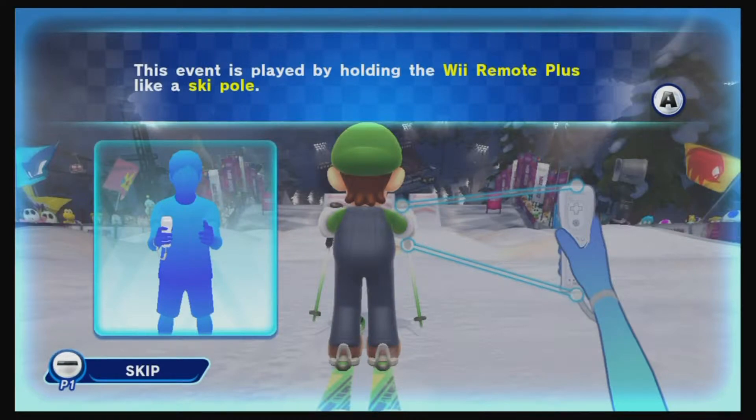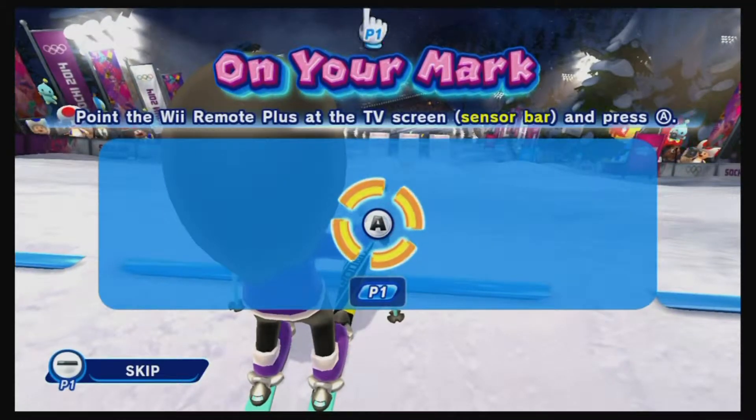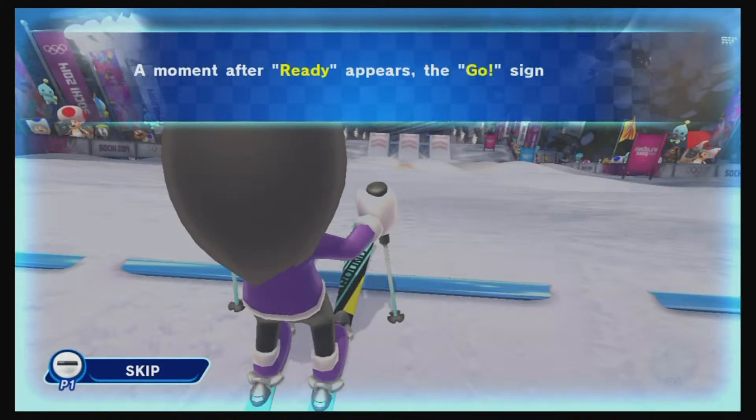Freestyle is going to be downhill skiing with little jumps, and I guess you could do some tricks here and there. I have not played this game, so we'll watch as we go through the quick tutorial.